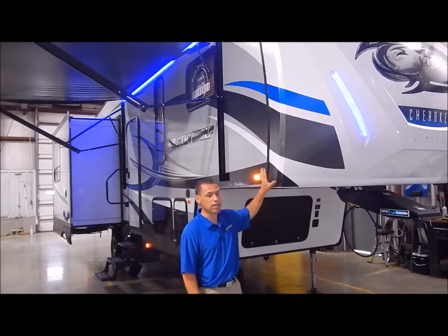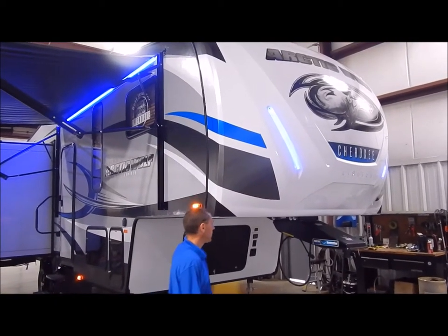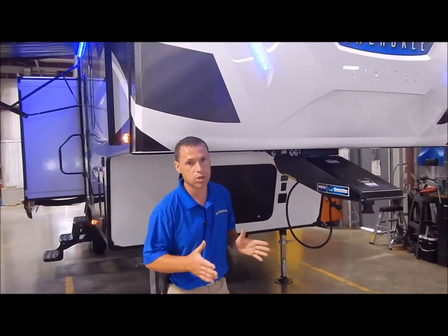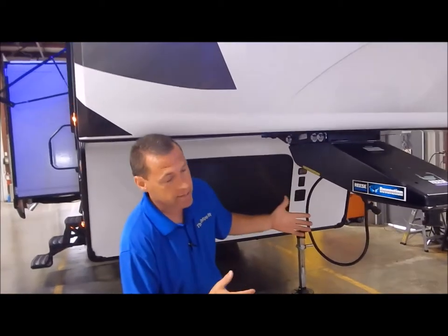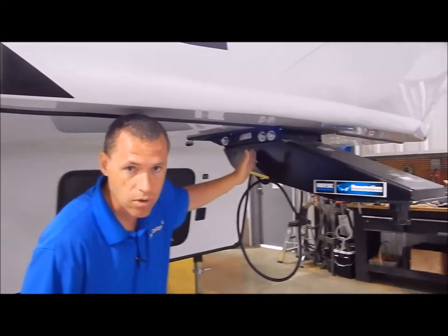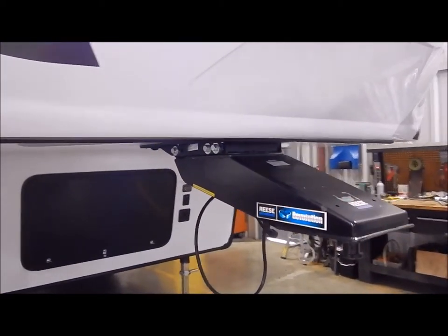We're going to start up front today. This does come with your gel-coated fiberglass molded front cap, with integrated LED lights in the front. You also have the Revolution pin box — this is not your standard pin box. If you have a short bed truck, there are two bolts you can remove from the back that moves your pivot point from the front of the pin box to the back, so you don't have to spend extra money on a slider fifth wheel hitch. It does come with that already installed.